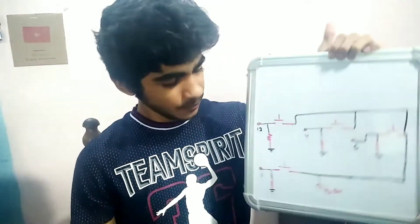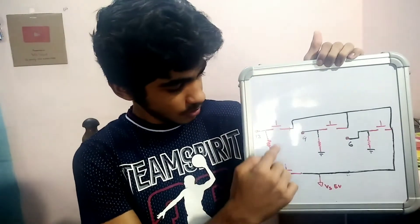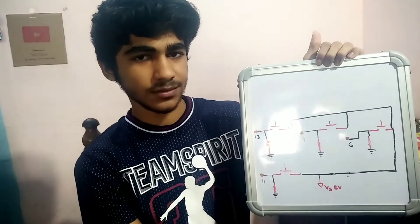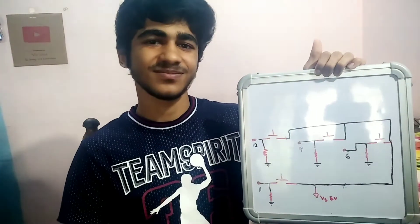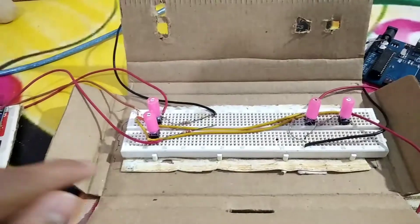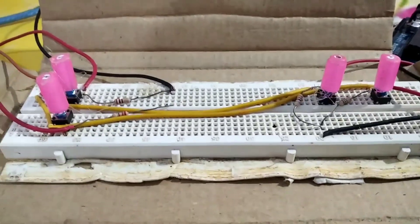Now let's get to the circuit part. I've already drawn it. Here we have the 5V from the Arduino, and here we have 4 push buttons. All of them are connected to the Arduino's 5V, and all of them are also connected to ground via their resistors. The numbers I've marked are the Arduino pin numbers. I will upload the schematic in the description. I've placed everything on the breadboard — push buttons, wires going to the Arduino, and 4 resistors. I've placed the breadboard on a cardboard as a cover, and added extensions on top of the push buttons to make them more convenient to use.